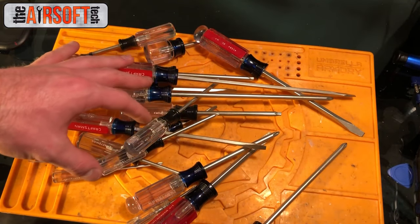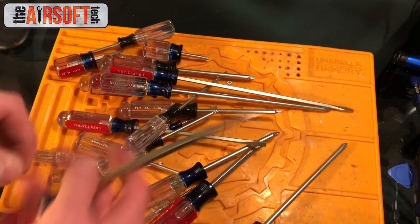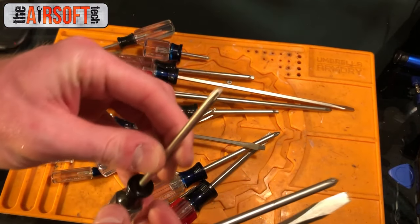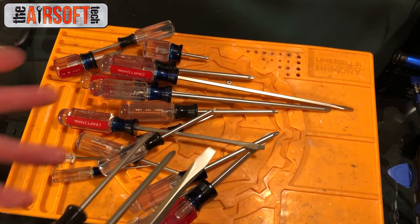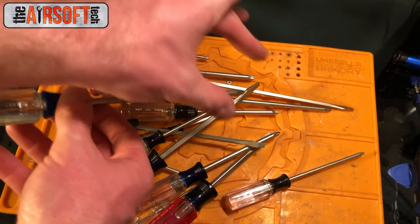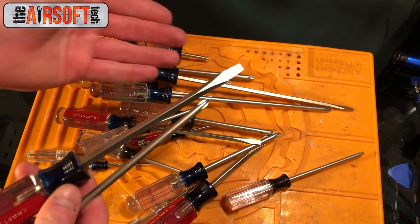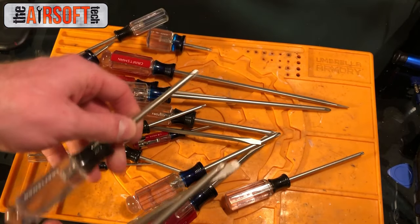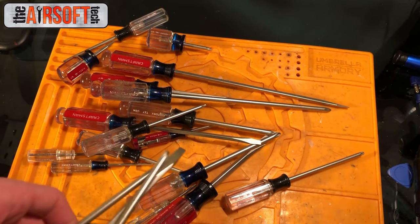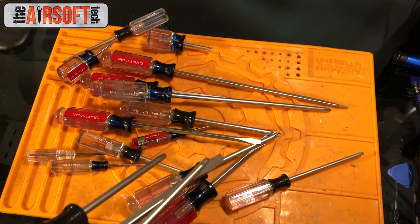This is another extremely important set: an assortment of Craftsman screwdrivers that came in a package. You've got your flat heads in varying lengths, your Phillips heads in varying lengths, and your Torx screwdrivers in varying lengths. What's super important about having these three sets in varying sizes is that buffer tubes have screws at the bottom that hold the buffer tube and stock to the receiver and gearbox shell, and you can easily reach those with these. Sometimes there's a flathead at the bottom, sometimes it's a Torx bit — be prepared. If you get this set you'll pretty much be fully prepared for disassembling the externals of whatever a gun throws at you.